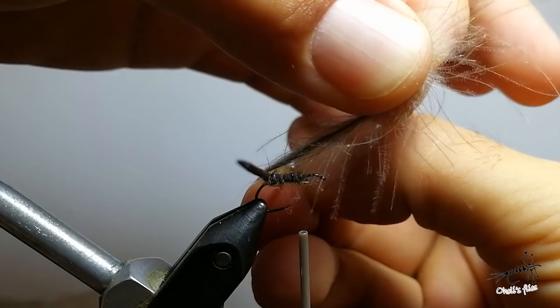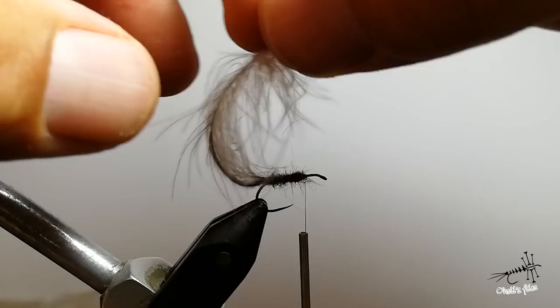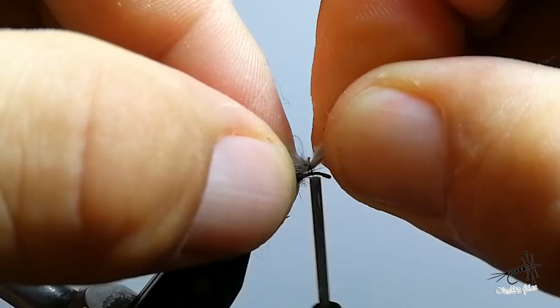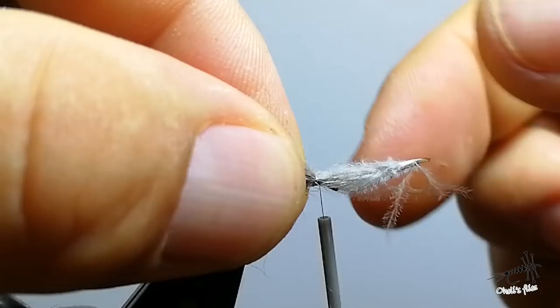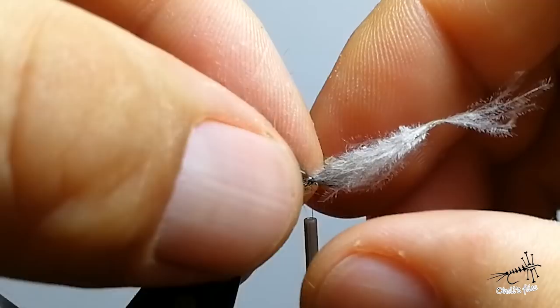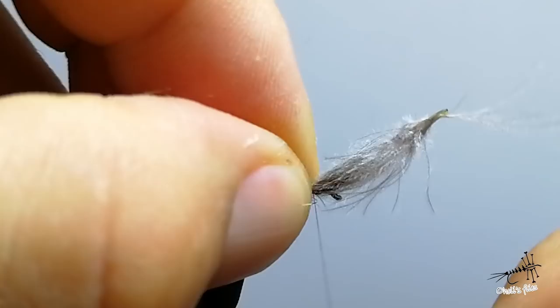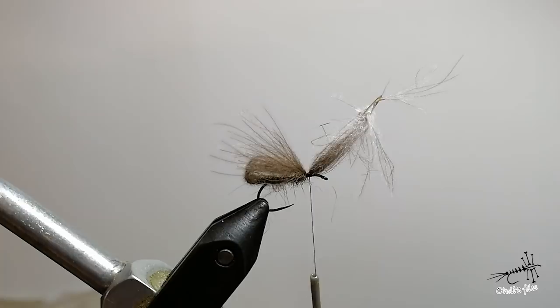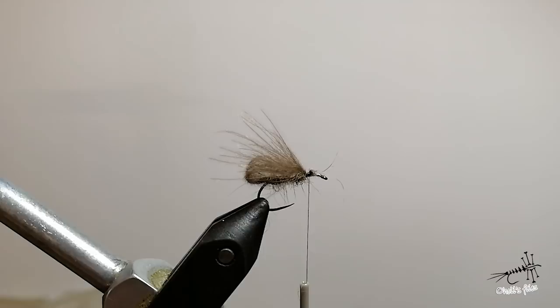Drag it a few times just to break the stem, then try to catch as many fibers as possible and tie it in. You can use loose turns and pull up — if you pull forward you will transfer the thread, so pull up and check if your wing is long enough. With a few very tight thread wraps over the CDC and then in front of it and back over, you secure the CDC there, then snip off the excess material.